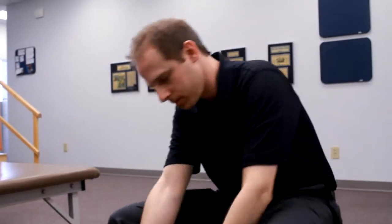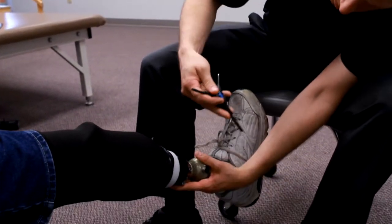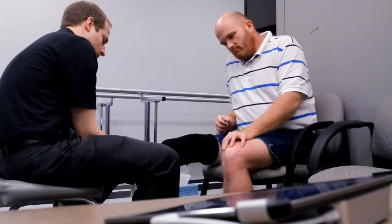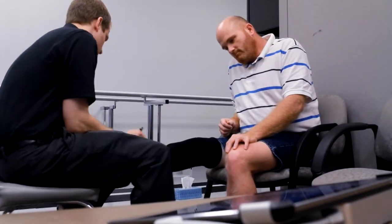My name is Brad Pazimbo. I'm a prosthetist with Dayton Artificial Limb Clinic. A prosthetist evaluates and treats people with limb loss or amputees with artificial limbs. The majority of amputations are usually due to a non-healing wound or a traumatic injury.